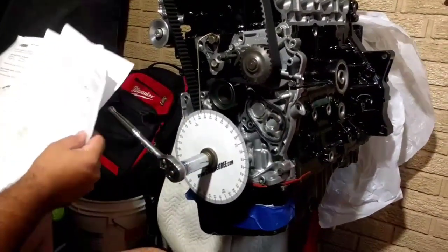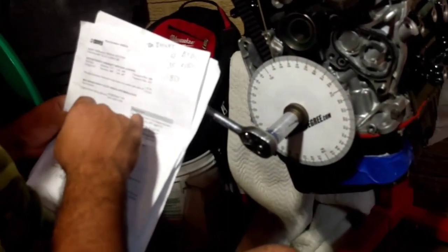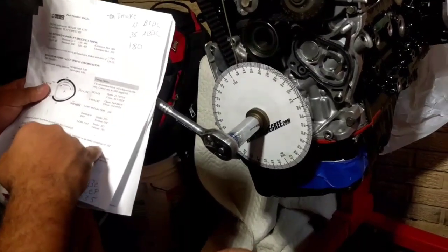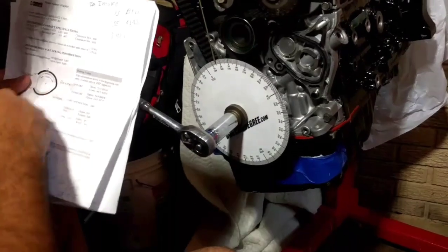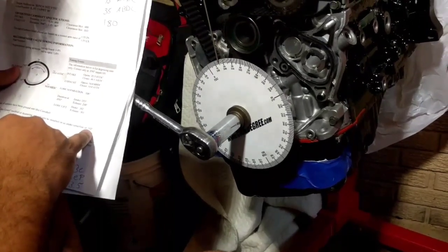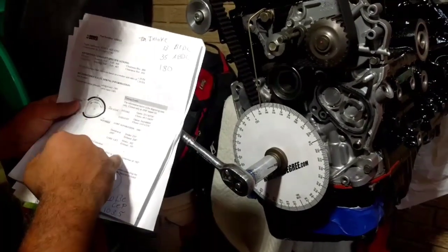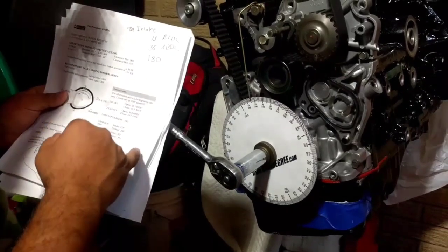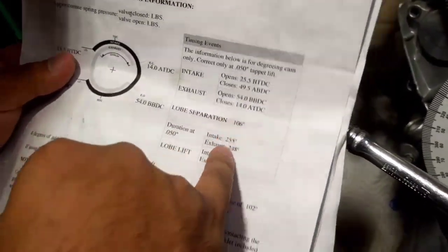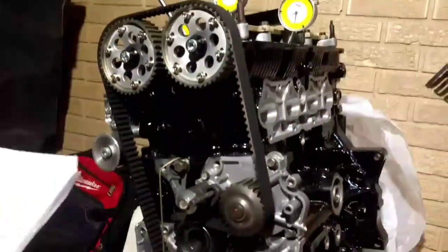Looking at the cam specs on the cam card, it gives you the centerline of the intake and exhaust. For this cam it only gives the intake centerline. Another formula: add both centerlines and divide by two to get the lobe separation. We have an exhaust centerline of 106 degrees and an advertised intake centerline of 102 degrees, so now we'll do the intake measurement — it should come out at 102.